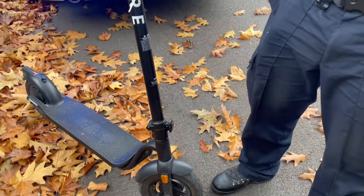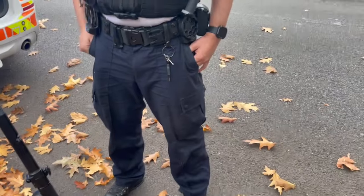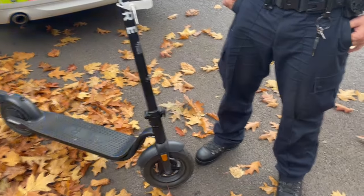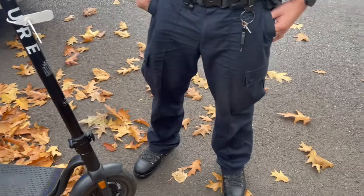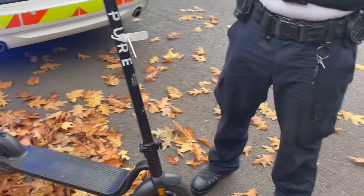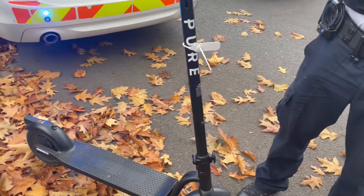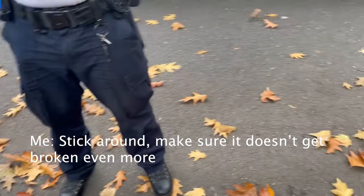We've done everything above board. We've explained it all to you. Yeah, you've stood there and watched us do it. You're crazy, innit? You're crazy. So, how long is the car going to be? Don't know. Like I said, you are free to go. I know, I just want to obviously stick around, make sure it doesn't get broken even more.